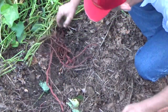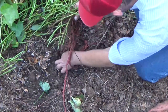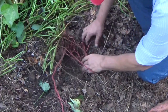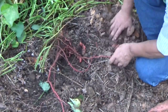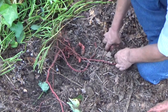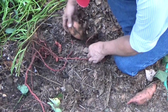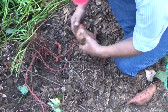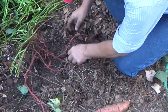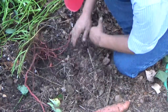This one came off of a runner right here at the center. It doesn't look like there's a whole lot, although that's going down — oh, I think I feel one down there. There you go. I've never had this before — this is growing off of the runners. Well, that's a nice little potato.